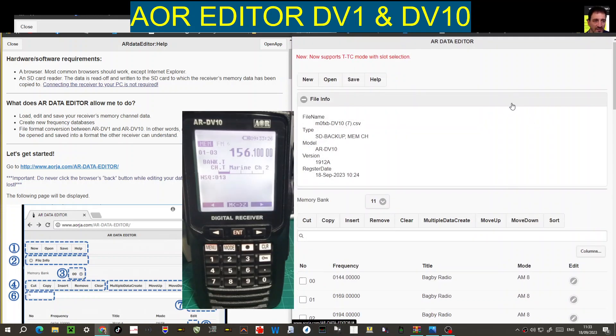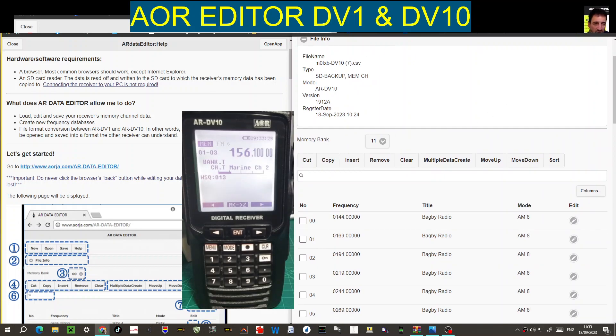I need to learn more on multi data create. Right now we've got the beginning bit where we're creating banks and channels, and as I learn more I'll let you know. Bye for now — 73.